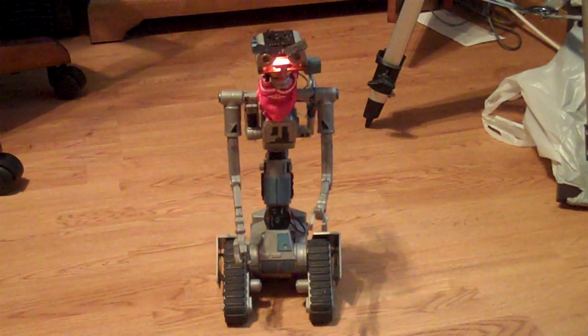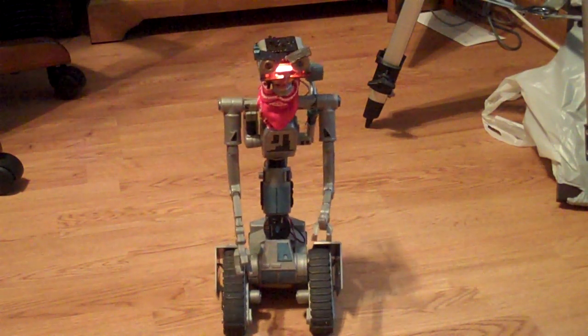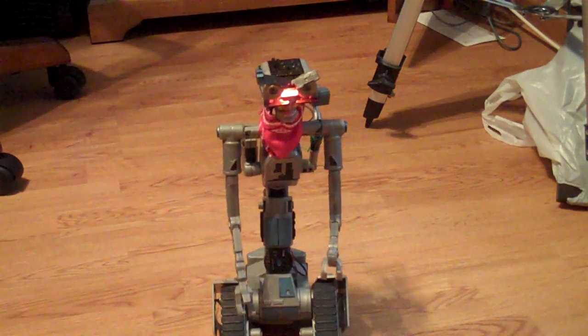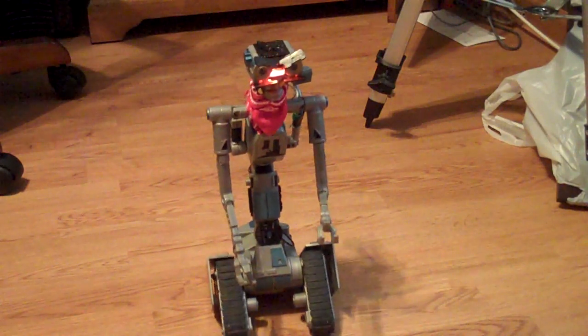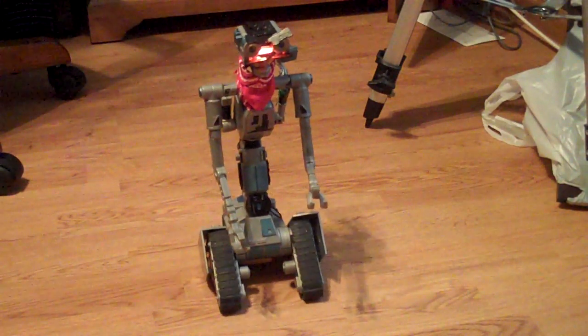I've got the infrared loaded in the chest cavity. I've got a rechargeable NICAD battery controlling everything. I have a waist servo in there as well.